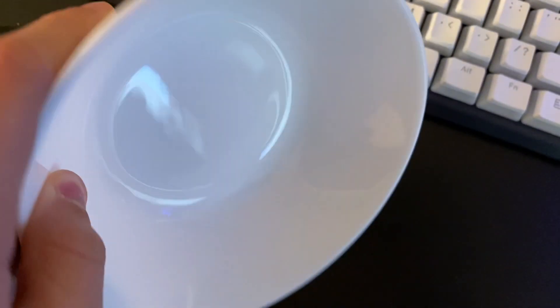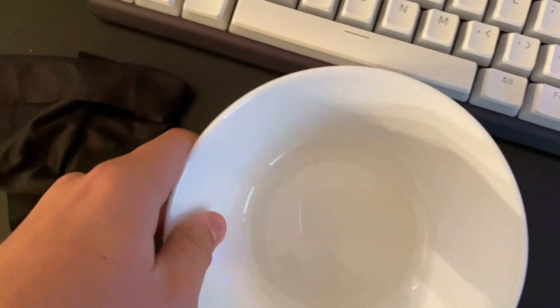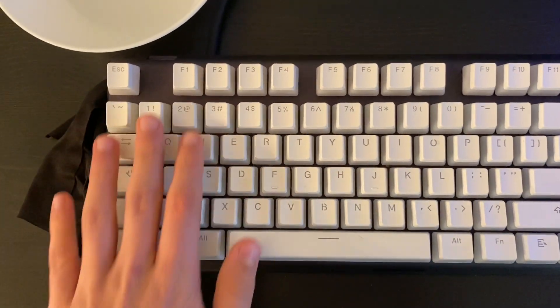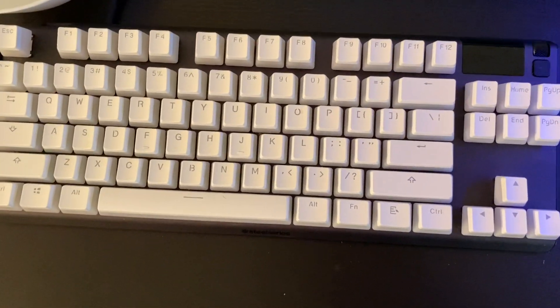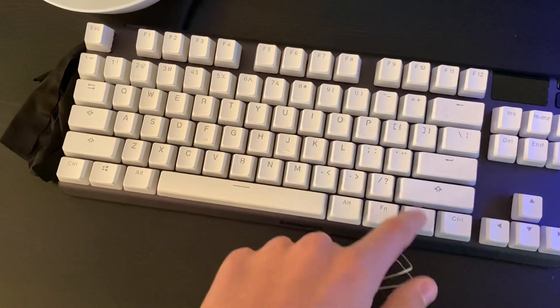Things you need for this process: a microfiber cloth to clean away dirt from the keyboard, a bowl with water, and some dish soap to clean the keycaps. You also need a keycap puller. Before you begin, make sure you take a picture of your keyboard so you don't mess up the layout after you take the keycaps off.